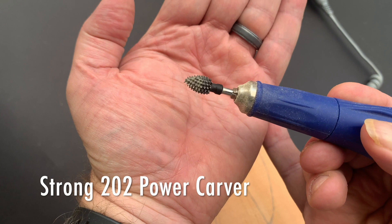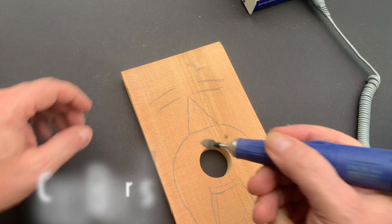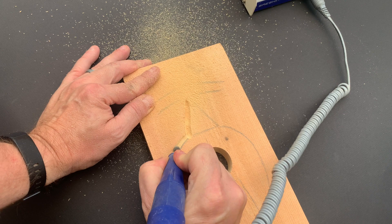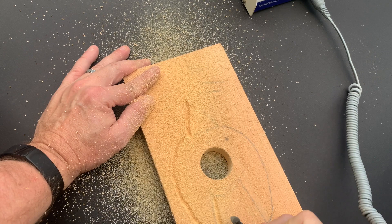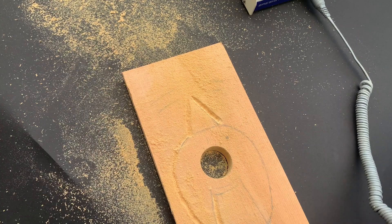I'm using my Strong 202 power carver with the very coarse flame-shaped burr — it does a great job of all this initial carving. The first thing I'm going to do is go along the outline I just drew and outline the nose, the eyes, and the mustache. Keep in mind you're only working with about a one-inch board, so I won't be able to carve very deep. It gets very dusty, so make sure you wear a dust mask. A good dust collection system helps, otherwise just use a brush to clear it as you go.